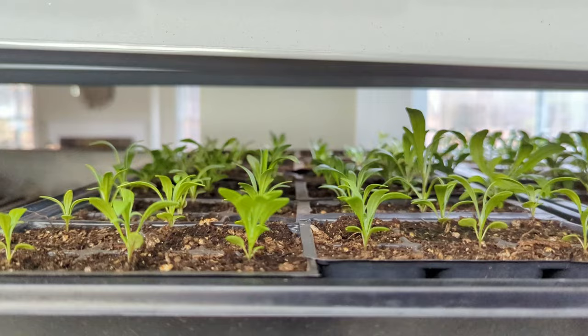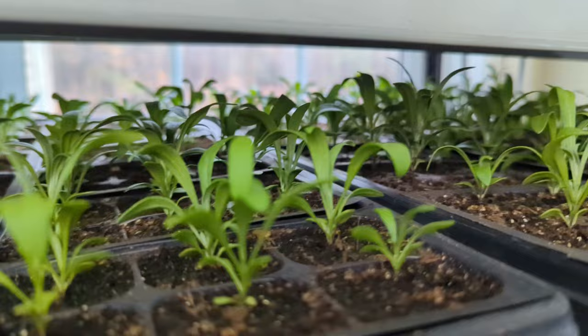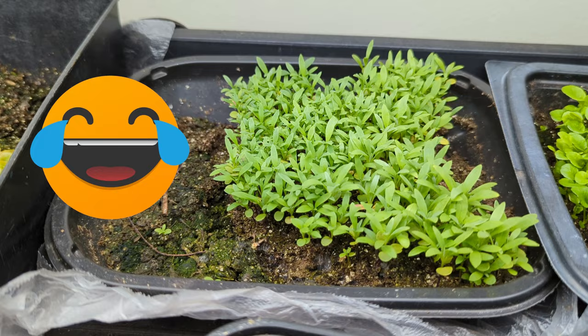I was pointing to them — to be fair, these are the alyssum I was referring to. Oh, they look great! Like a sea of alyssum. And yeah, I still have more alyssum that needs to be pricked out. Oh well!